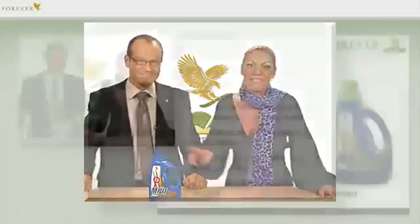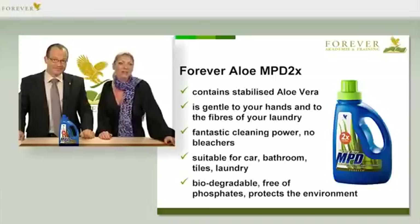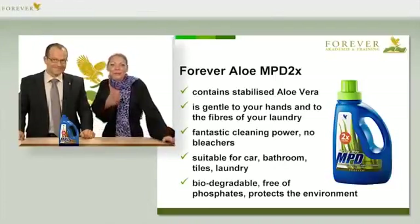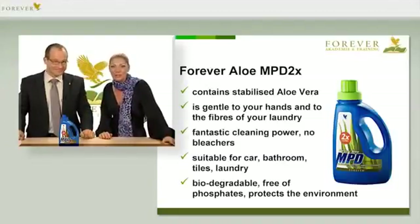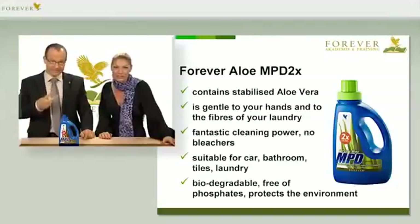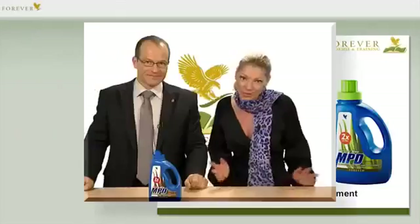That's short for multipurpose detergent. Most detergents primarily consist of water and only a few detergent substances. Forever has used highly concentrated, active ingredients, and this makes it more economical to use. After its market success, the new MPD's concentration has been doubled, and it's as skin-friendly as ever due to the aloe vera ingredients. That's why it's called MPD2X.